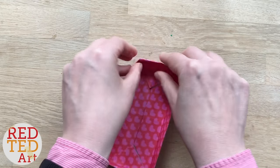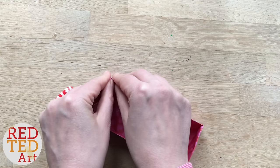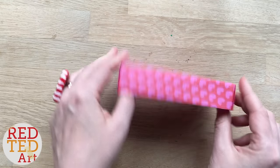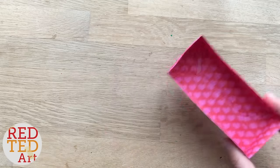That wasn't too tricky, was it? The only tricky thing about this craft is that you need to try and stay as neat as you can. You need to make sure this last fold is getting the diagonal in, and then it's actually quite easy.